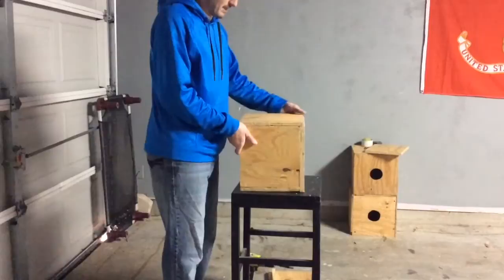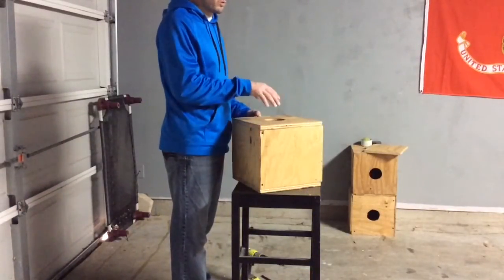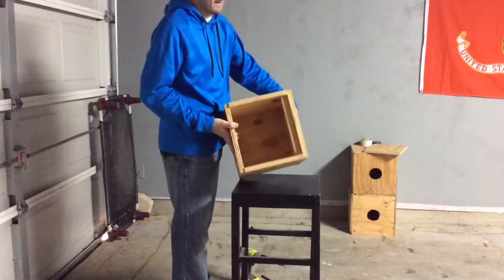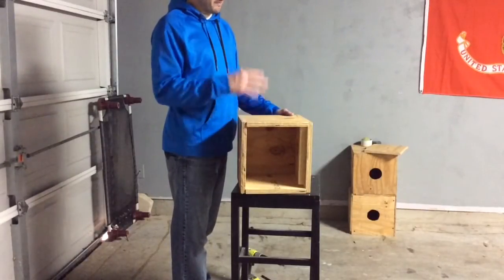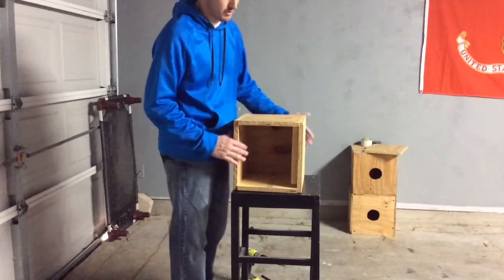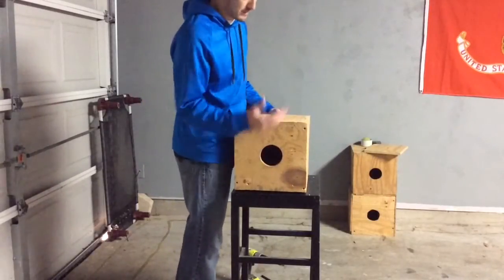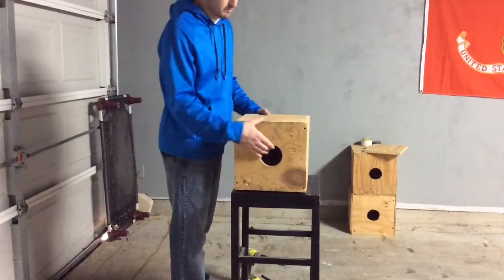Once you get those 12 by 12 pieces on each side, you should pretty much have a box going. Quick tip — if someone is using a BSD system, at this point you may not want to put that door in yet because you could actually easily slip it over. You could make your hole here if you wanted to, and that's what I've done before in the past. Just a little tip for some people out there.